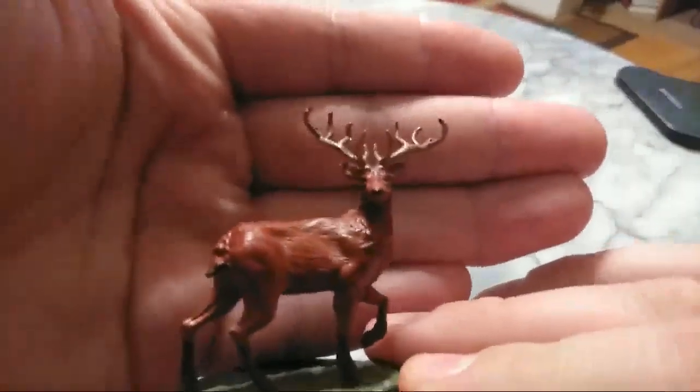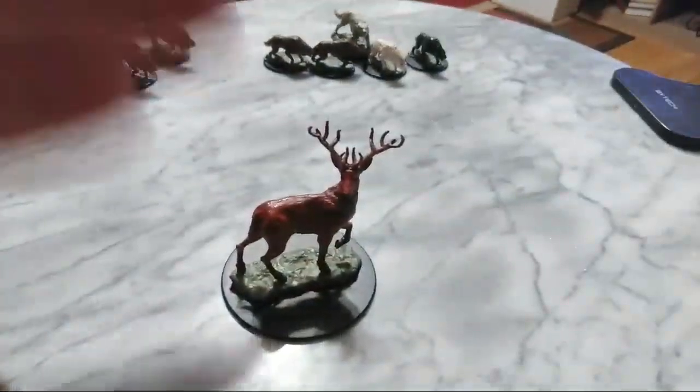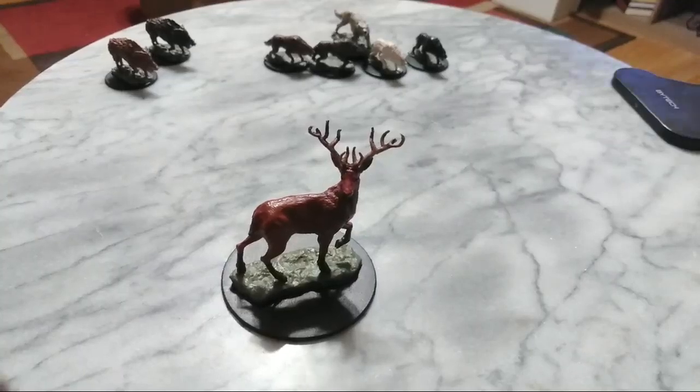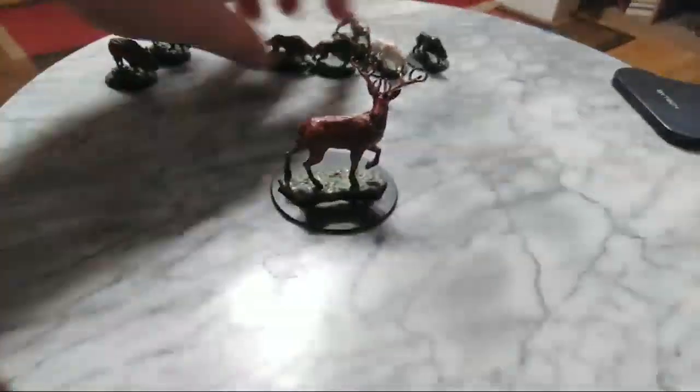Look how nice that guy came out — he came out beautiful. I know a lot of people ask why did you get a stag, what's he good for? In your game you do have hunting stuff and things like that, and you come across animals in the wild. This is just another piece on the board — hey, you're in the woods, you've got stags running around. Or if one of your characters might be a druid, this could be a mount. It is a large class creature.